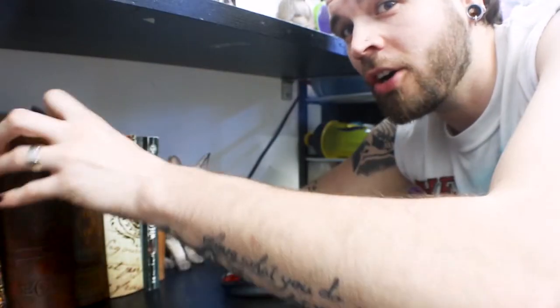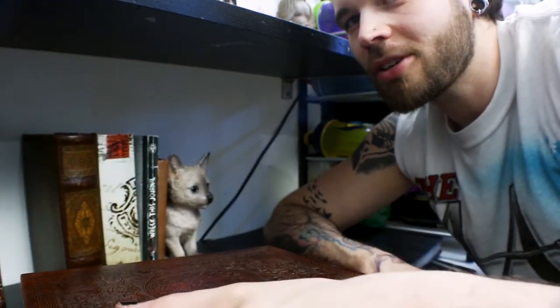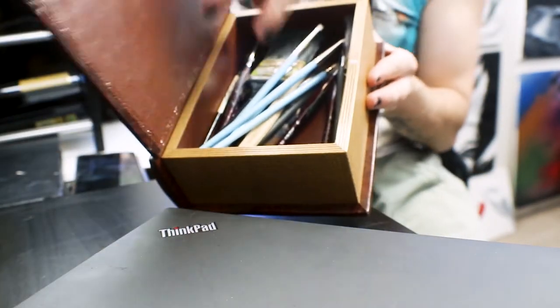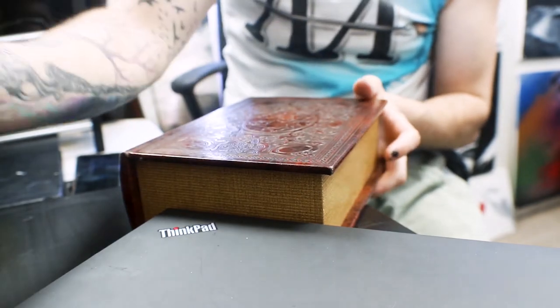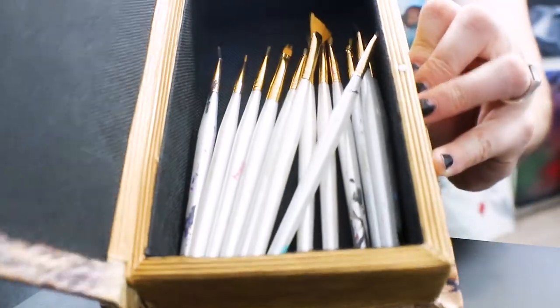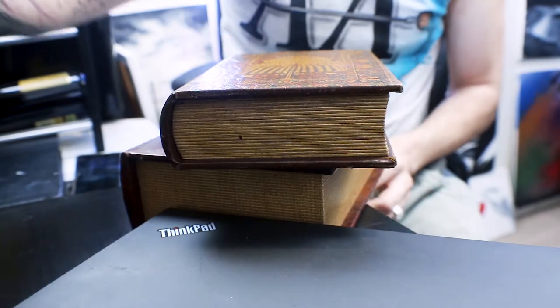I don't read much, but these books I would read anytime — because they're actually hollow books! What I love about hollow books is that you can fit all your brushes in them. I have multiple books here that are all hollow with brushes inside. Except for this one, which is an art journal — it's a work in progress and I haven't completely destroyed it yet.